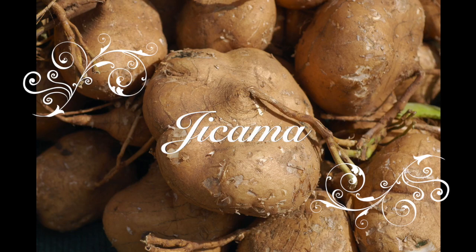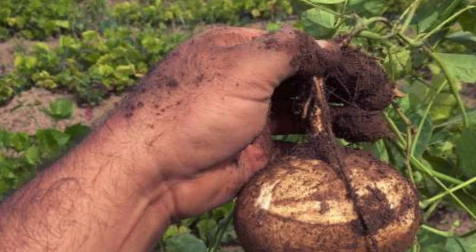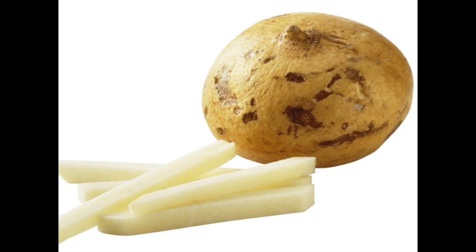Jicama is a root vegetable with papery golden brown skin and a starchy white interior.